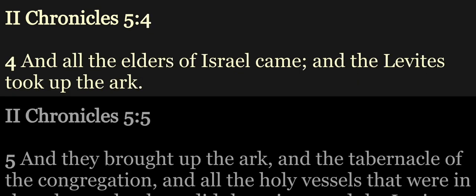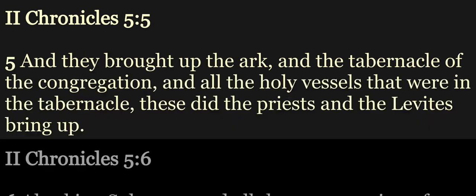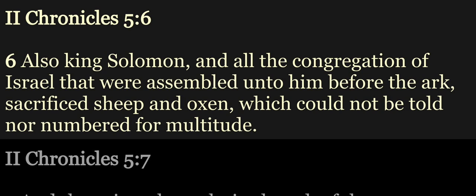And all the elders of Israel came, and the Levites took up the ark. And they brought up the ark, and the tabernacle of the congregation, and all the holy vessels that were in the tabernacle. These did the priests and the Levites bring up. Also King Solomon and all the congregation of Israel that were assembled unto him before the ark, sacrificed sheep and oxen, which could not be told nor numbered for multitude.